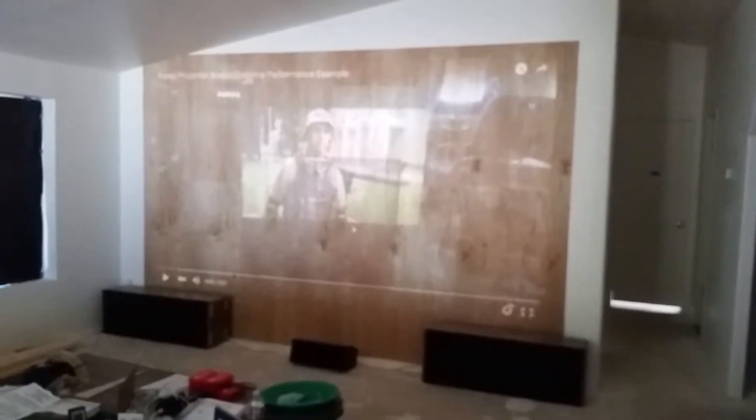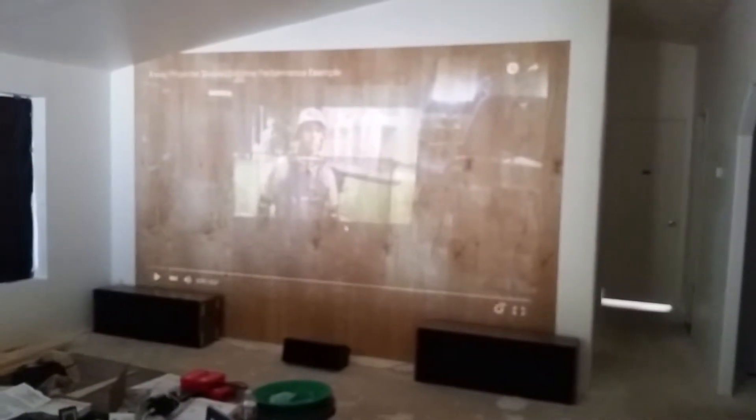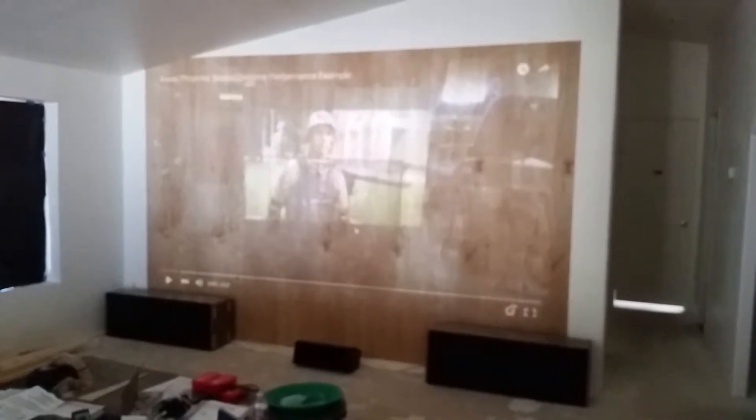It's better to have cheap speakers than no speakers at all. Just playing it out of your television really sucks, or in this case out of the projector — playing it out of that little tinny speaker, that's just a joke. I mean, if it's all you got, it's all you got.